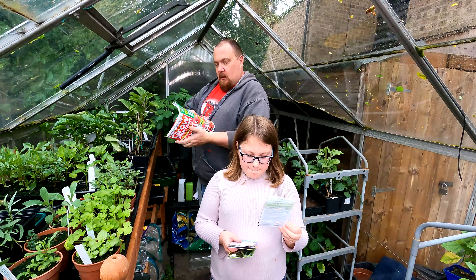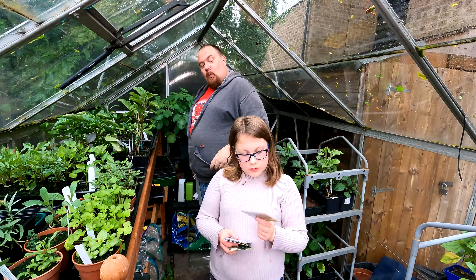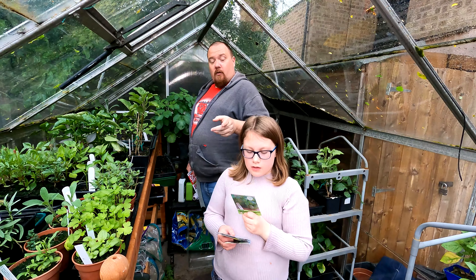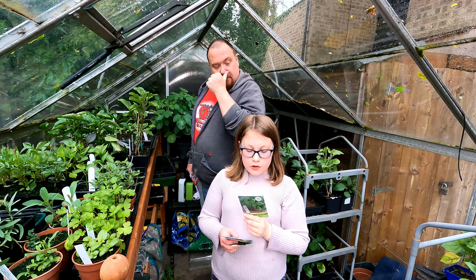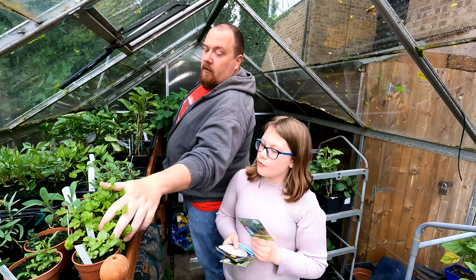So we've got Carrot Paris Narca Atlas. Can you tell them the sow months? The sow months are March, April, May, June, July — very common, very common packet of seeds in the magazines.